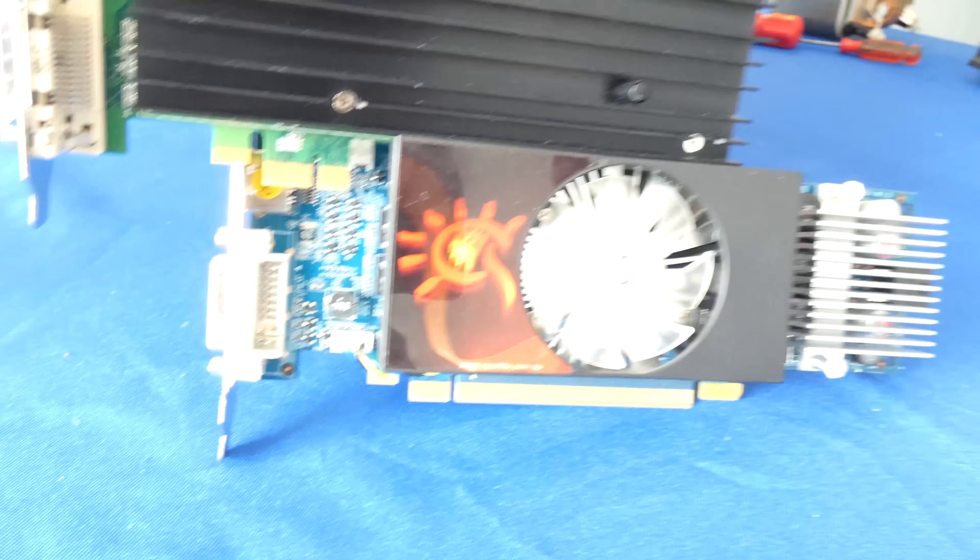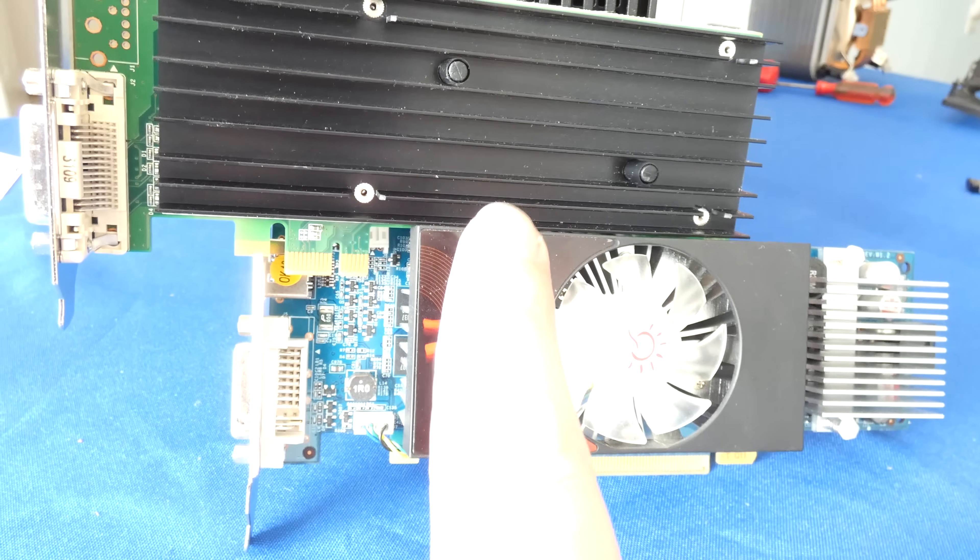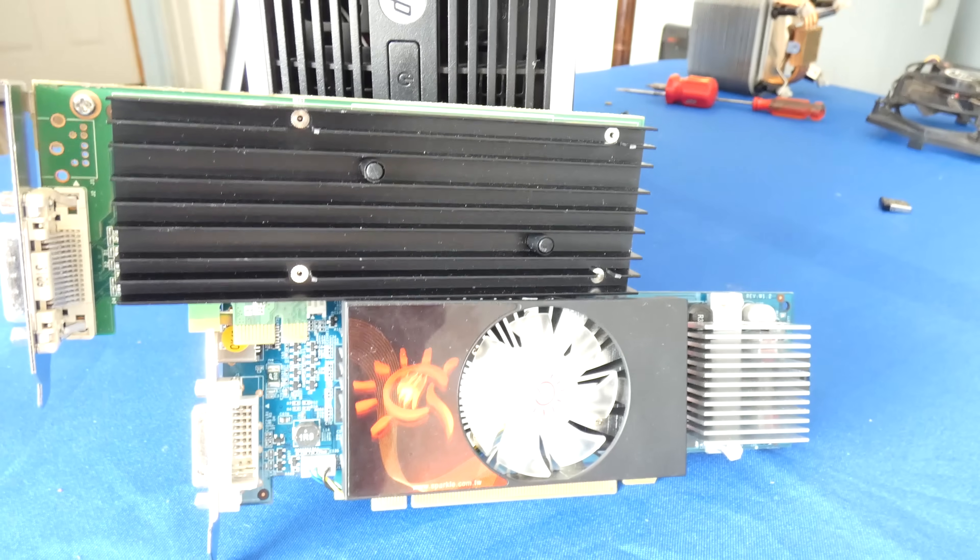Hello my friends, my name is Erwin, also known as Kobo Man. Today's video I will show you how to upgrade your HP 8100, 8200, 8300 and alike with a low profile video card for gaming. Alright guys, let's get to it.